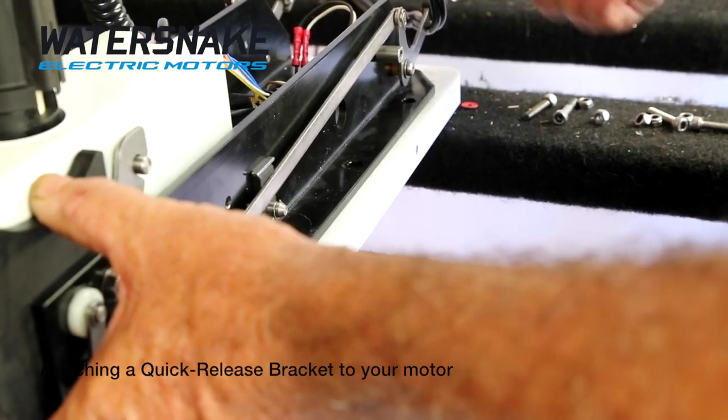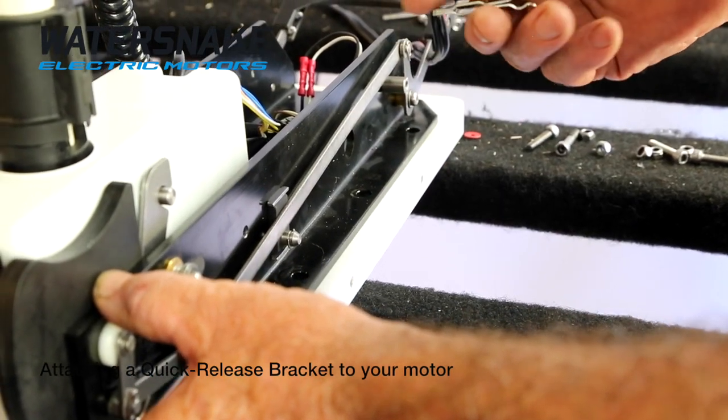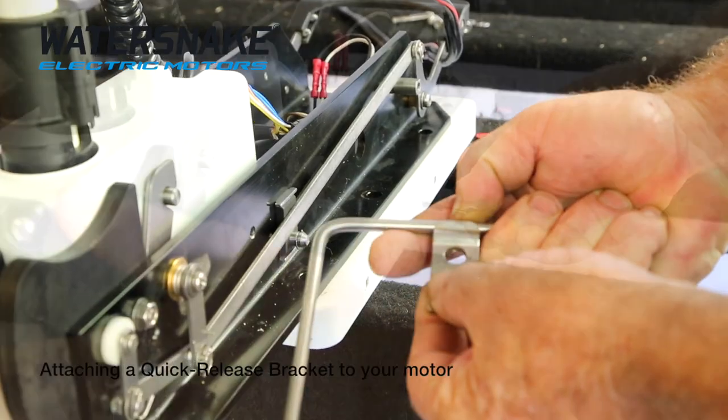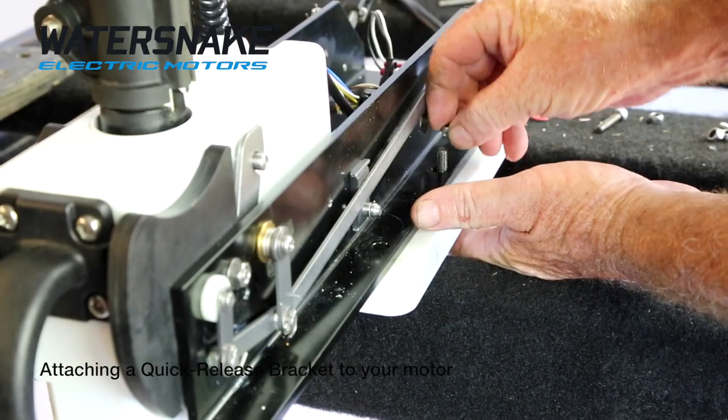Now we're going to start with the middle hole first. This clip that comes in the kit goes either on the left-hand side or the right-hand side, depending which one you would like. So this bar locks into it, which holds everything together. Just slide it in, line the holes up, up from underneath, and put your nut on.